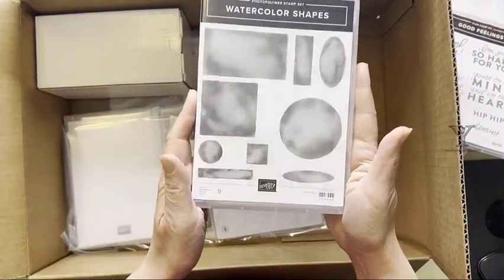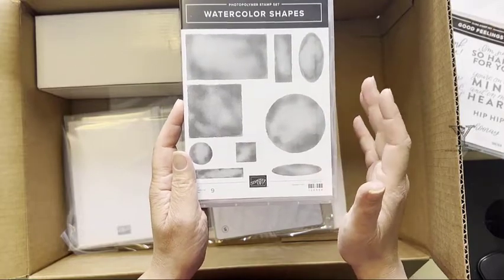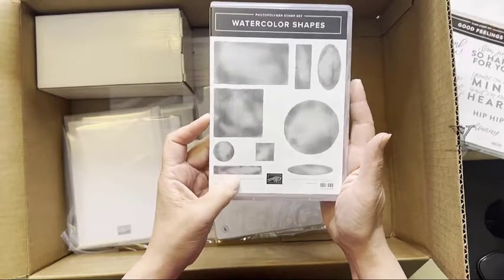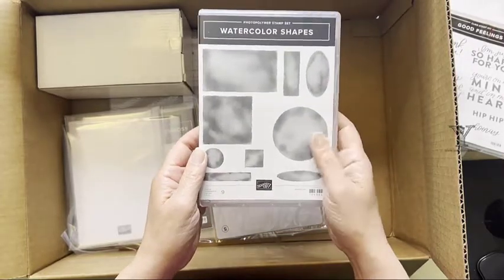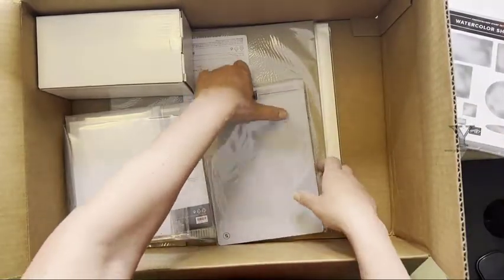Watercolor shapes — again, functional shapes. This actually wasn't available to order right away; it became available a few days after the catalog went live. So I was happy that I actually procrastinated and ordered late — late for me, because usually I'm ordering on the first day.